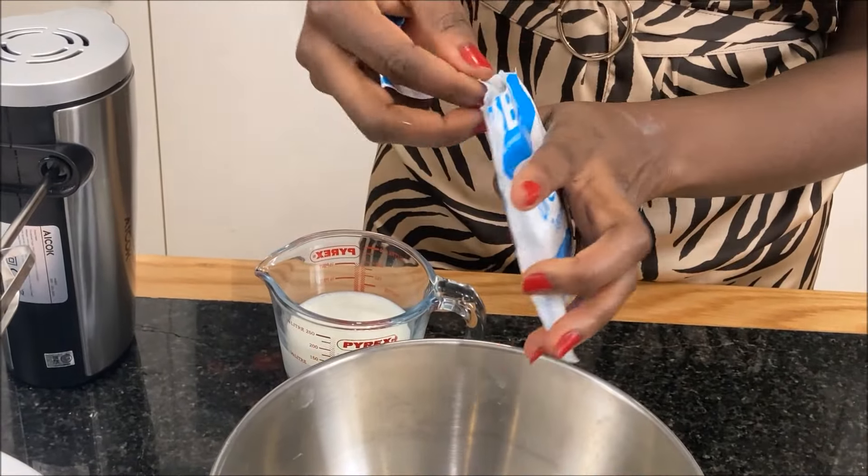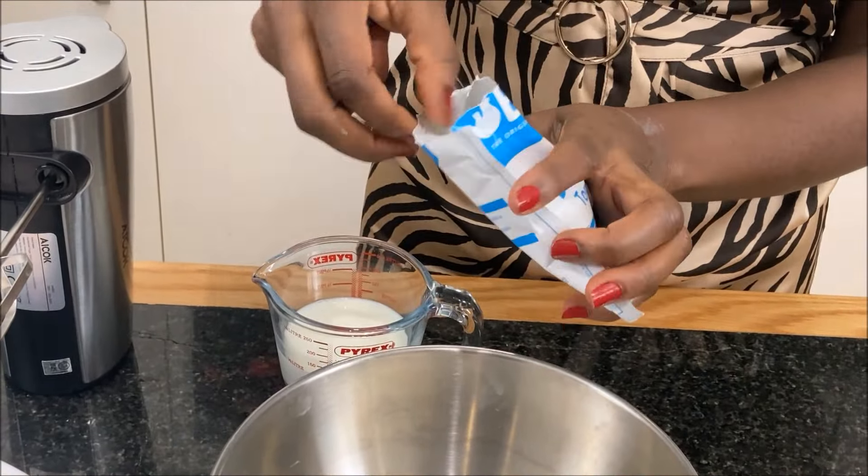Now we are going to work on our dream topping. I will empty the sachet into a mixing bowl and add 110 ml of cold milk. I will then whisk steadily until the mixture forms peaks. For the best results, please use an electric whisk.